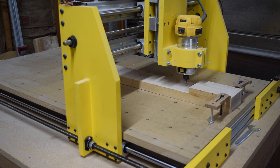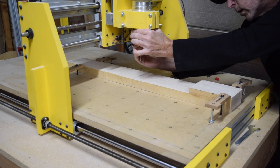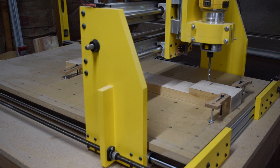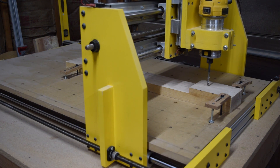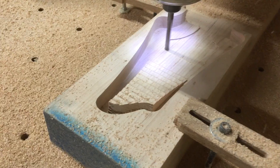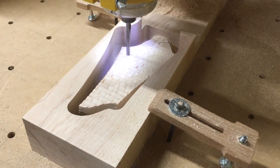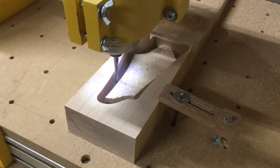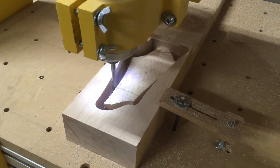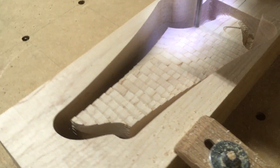I'll use those reference marks to line up the neck blank with the Y axis and find the exact center of the blank. Then I'll chuck in the bit, bring it forward to the headstock area, and lower it down to find the exact Z axis height. From there I can start cutting the back of the headstock's surface angle as well as its perimeter shape, using a two-carve strategy: a rough cut leaving the stair-step look, followed by a finishing cut which smooths out that surface.